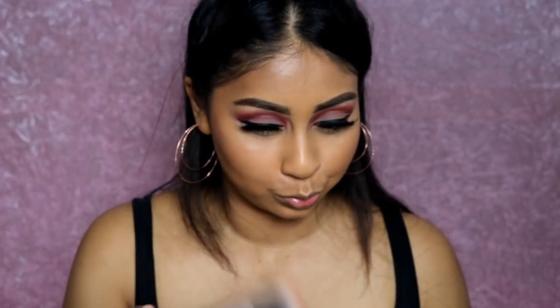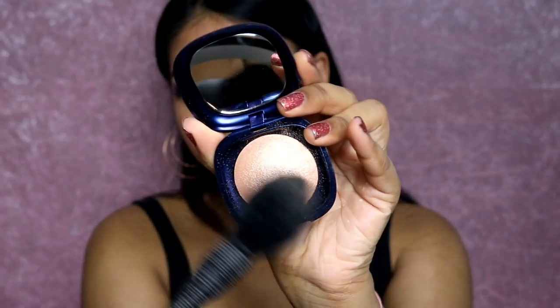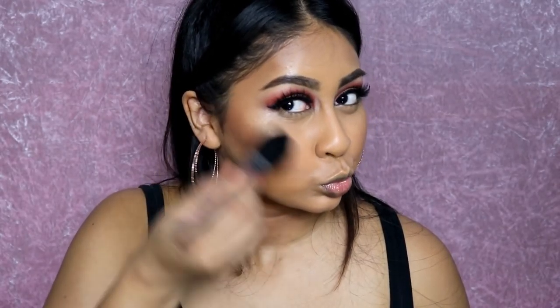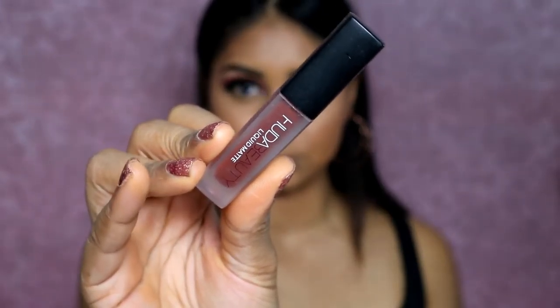Now I'm using the Makeup Revolution — I think it's called Radiant Light blush or highlighter, I'll link it in the info box — it's a really pretty peach gradient blush. Then onto highlight, I'm using the Kiko 2.0 highlighter, applying it on my cheeks, temples, and bridge of the nose as always.